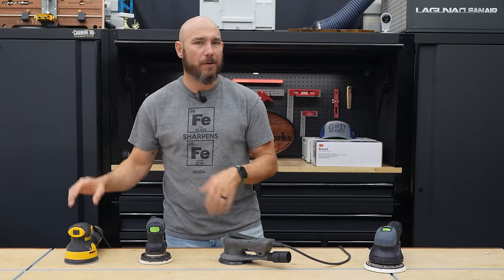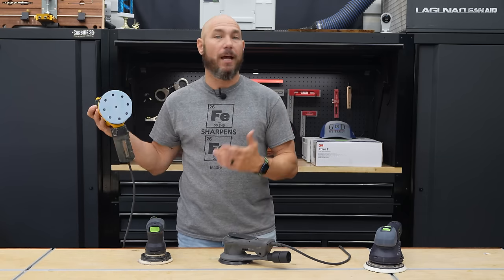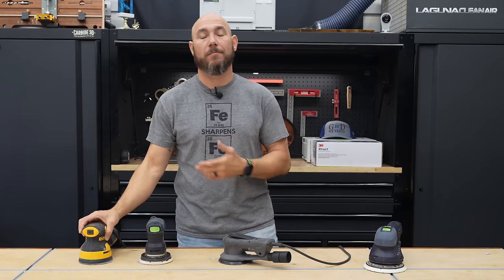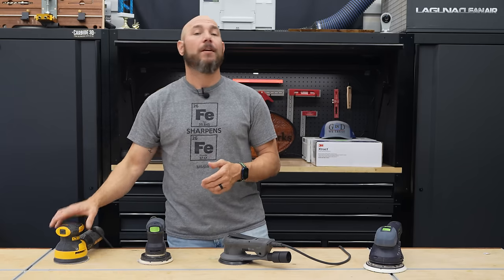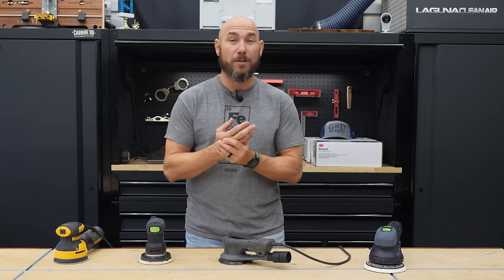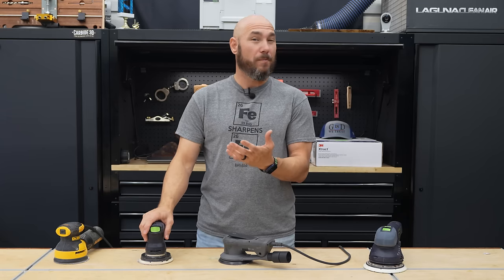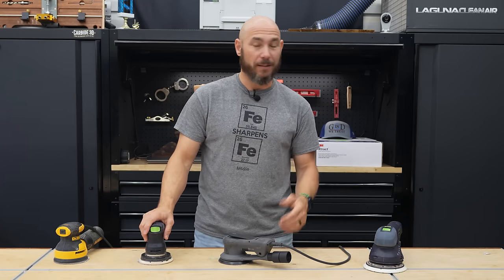A lot of us, when we first started woodworking, the first thing we did was go to the big box store and pick up the first tool brand we liked — Milwaukee, Bosch, Makita, et cetera. You quickly find out after 20, 30 minutes of sanding that your hand is numb and stinging. You also see dust flying everywhere. It's just a chore you start to hate pretty quickly.